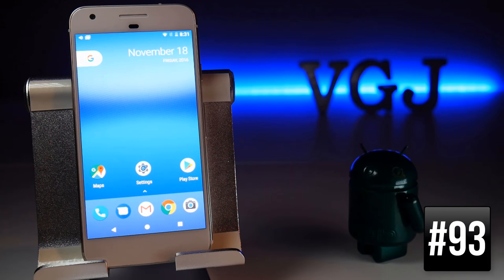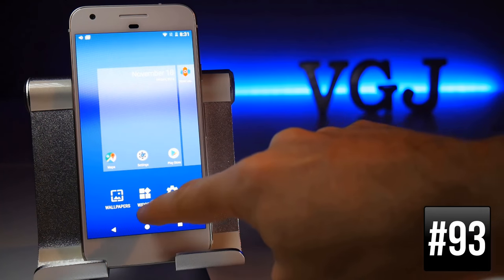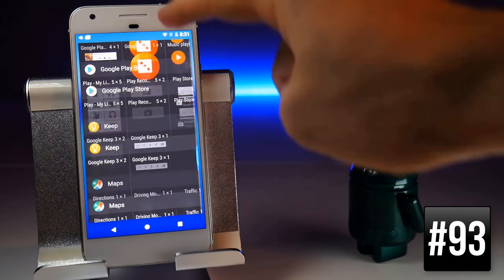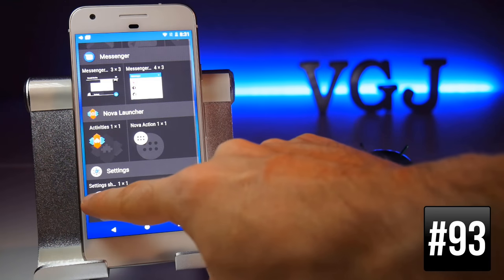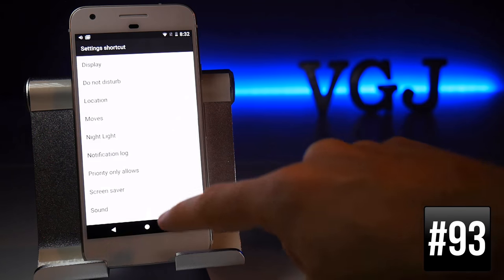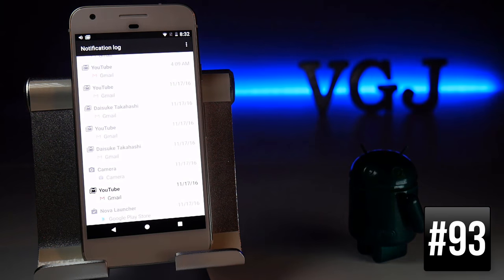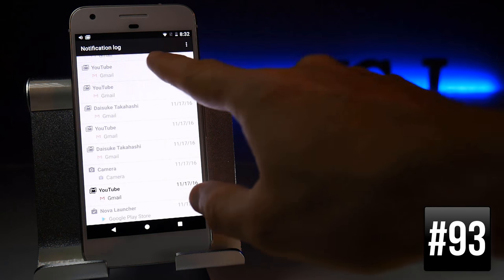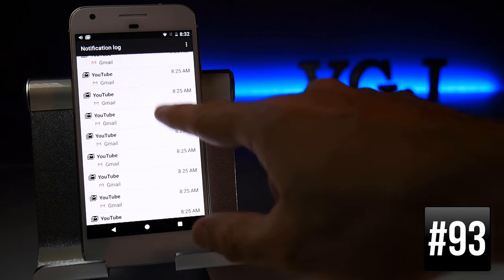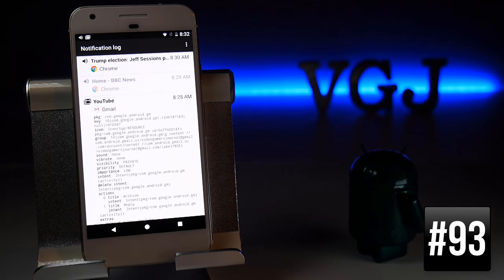If you're interested in knowing what your Google Pixel is doing, you can set up a notification log. Go to Widgets, scroll to the bottom, choose the Settings shortcut, and one of the options is Notification Log. Once set up and tapped, it gives you a breakdown of many things your Pixel is doing — it's more technical than a standard notification list, but informative.